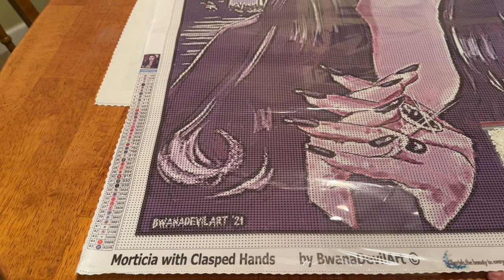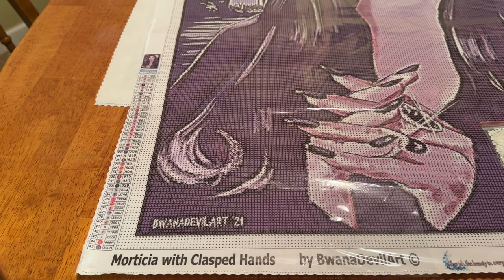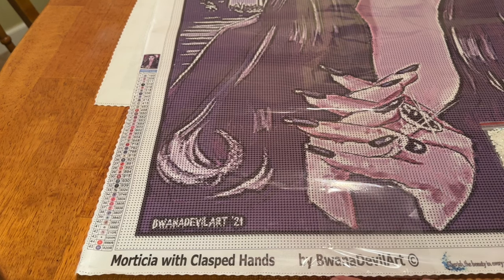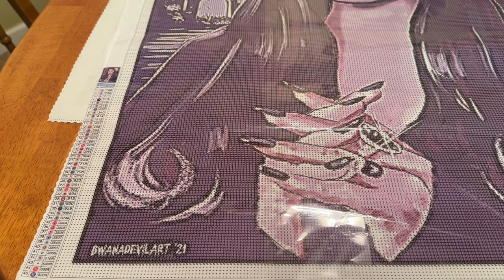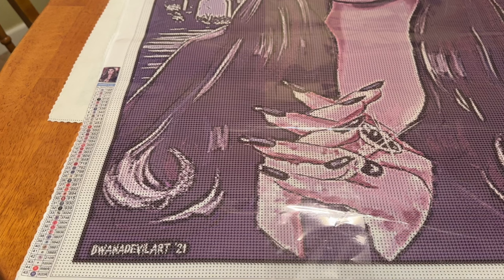I like that it almost looks like the artist signed it right there. I wish it was all one color, but we're going to see how it plays out — I'm going to trust the process. I do apologize that I can't find all of these little colors right now, but hopefully I will soon. And that is what we have for the Morticia canvas. Are you guys ready for the second one?